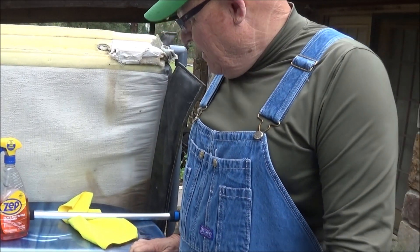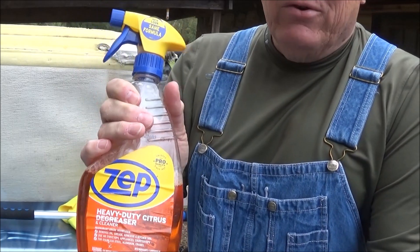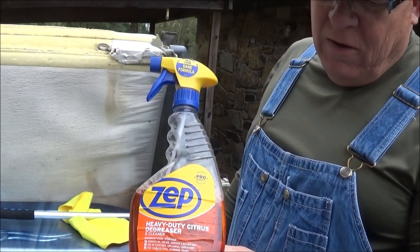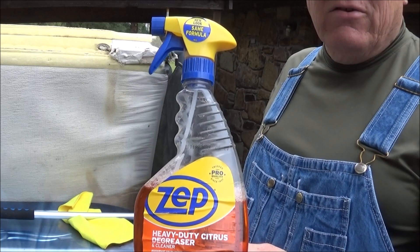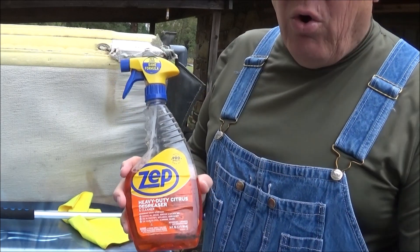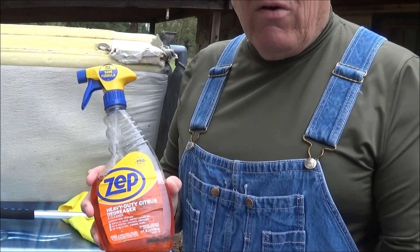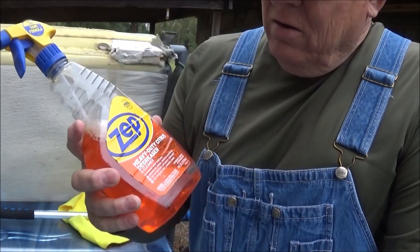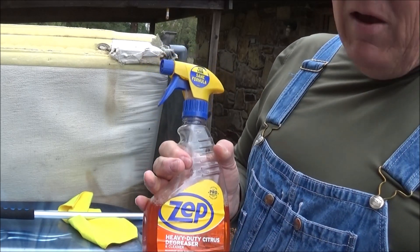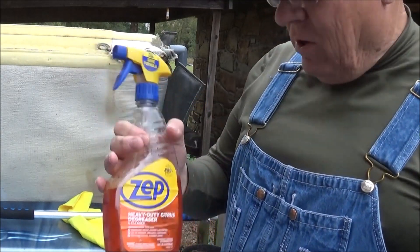Let's take a look at what you'll need. We like to use the orange clean — this is heavy duty citrus degreaser. We've found that this works about as good as anything on a hot tub. It cuts the grime and the grease and all that, because a lot of these hot tubs have had people in there with lotions and oils — stuff that flavors the water and makes it smell good — and it's all kind of greasy. It doesn't have to be the Zep brand; it can be any citrus degreaser. Don't use dishwashing liquid, because you're never going to get it out of there.